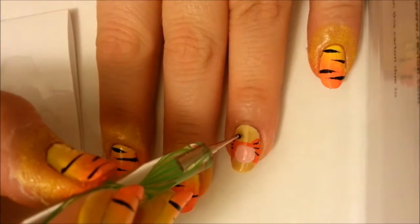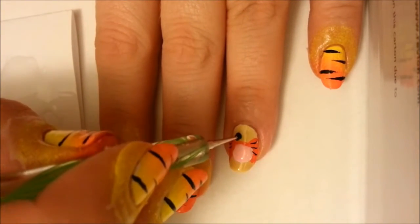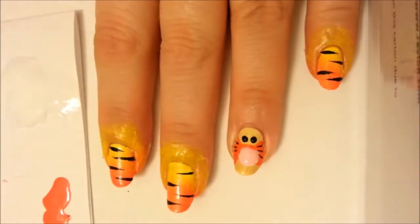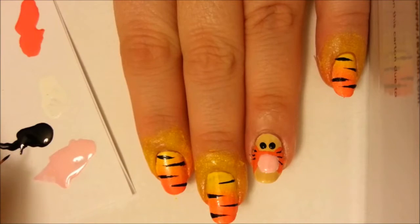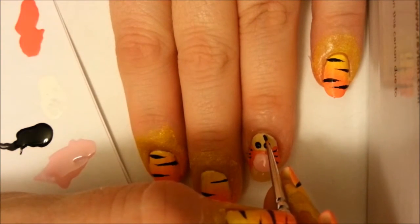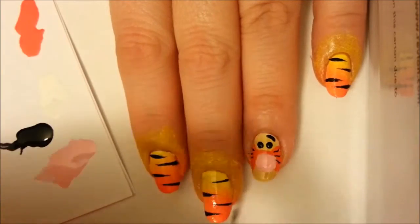Now take a dotting tool dipped in black polish and make two dots for Tigger's eyes — try to keep them level and reasonably spaced. With a detail brush and black polish, draw gently curved eyebrows over the eyes to create Tigger's friendly expression.